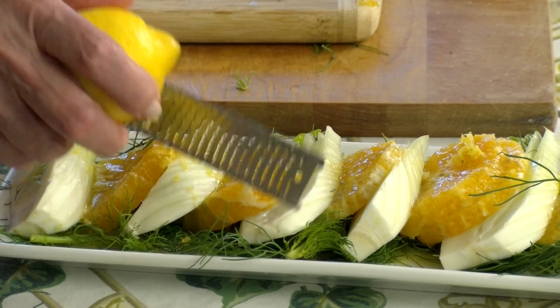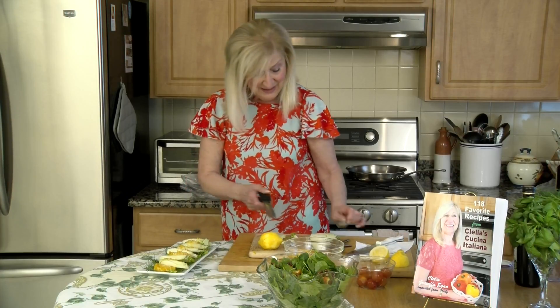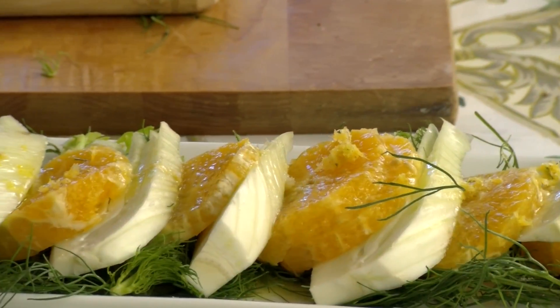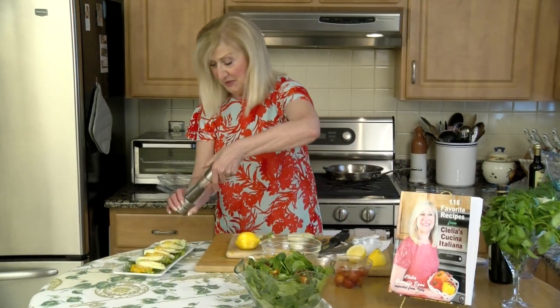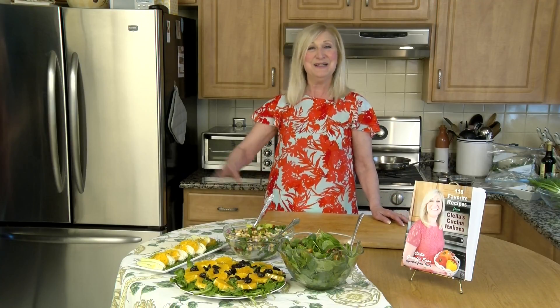I think we covered them all! This summer you can pick which one you like best or try them all. Just before you serve, add a little bit of salt — especially on the orange salad — and a little pepper if you want. Until next time, this is Clelia — buon appetito e arrivederci alla prossima volta. Have a great summer, stay cool, ciao!